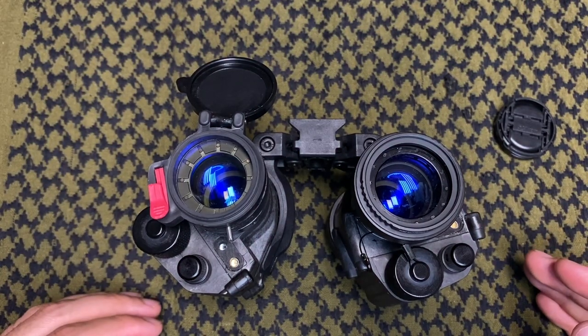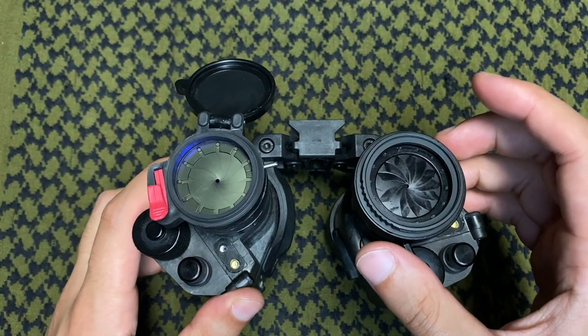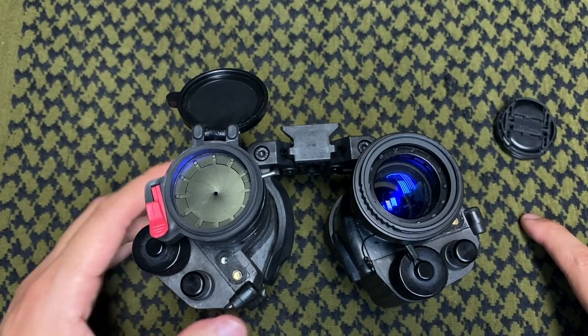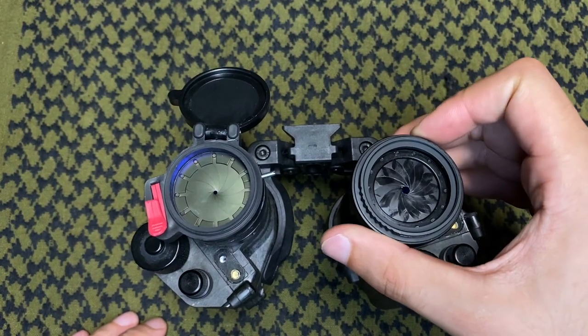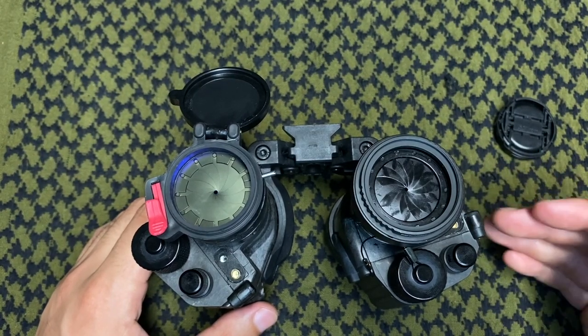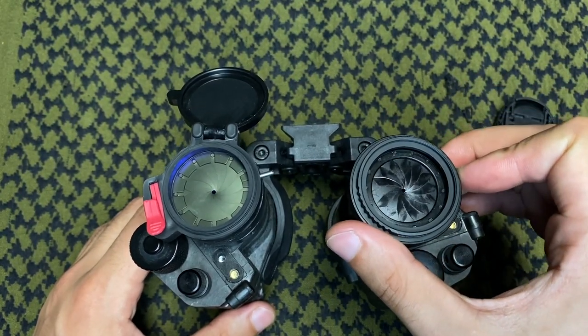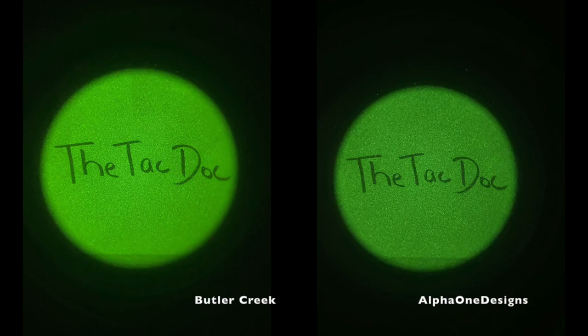On the other end of the diameter comparison, the Alpha One Designs also has a narrower constriction. What that means is I can go into a higher-light room and not worry at all about damaging my pod — I can keep the night vision on my head without ruining it. I can also go from a very high-light room to a low-light room and back with no issues. We can see the Butler Creek at maximal constriction on the left and the Alpha One Designs at maximal constriction on the right, showing the brightness difference.